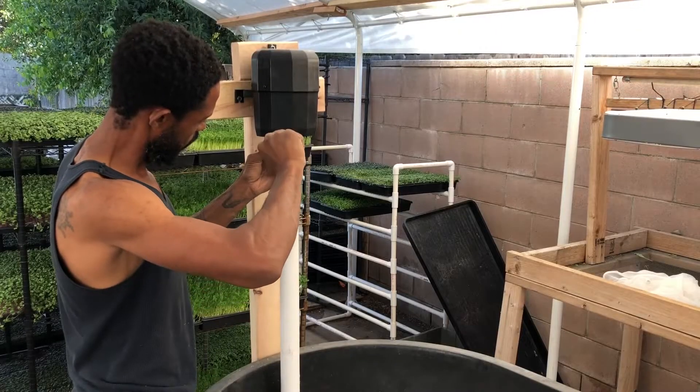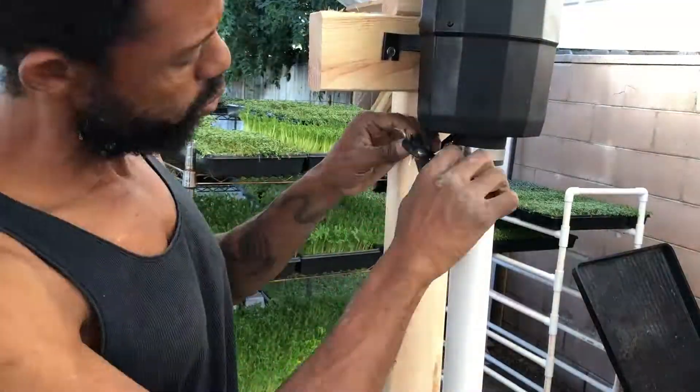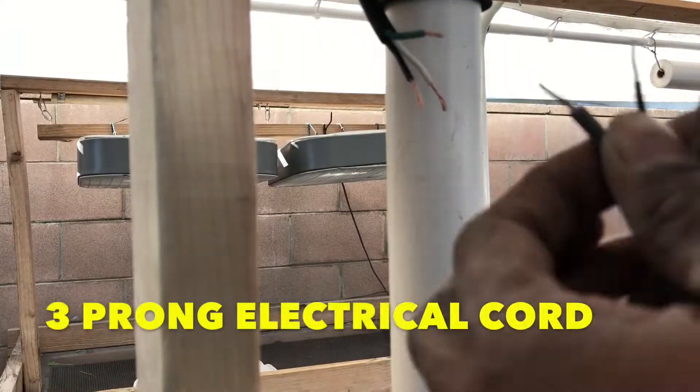Next thing to deal with is the electrical. I remove the connector that came with the blower to replace it with a connection for standard American use. I just connect the green to the green and then connect the other two cables together. You can get these things pre-spliced at Home Depot.